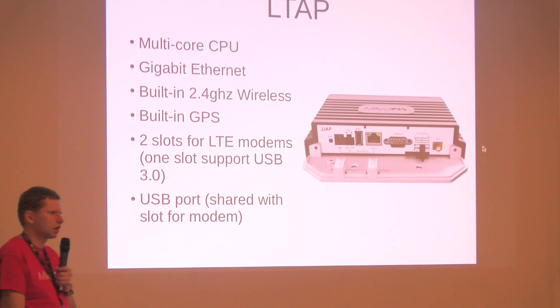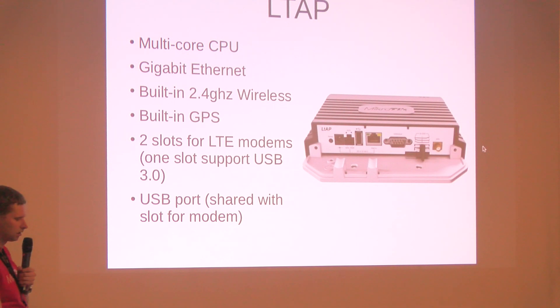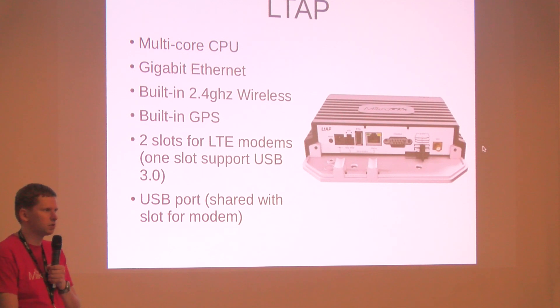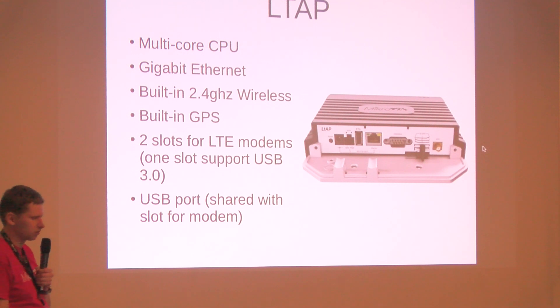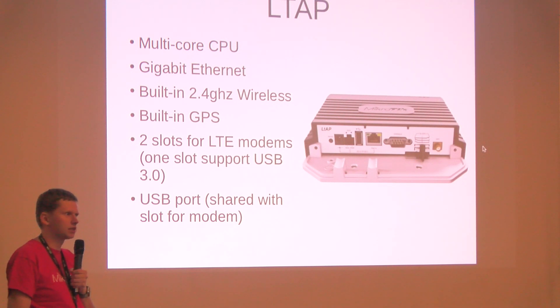One of the slots has faster USB support — it supports USB 3.0. So if you have a mini PCIe module that supports this, you will be able to utilize that. There is also a full-size USB port in case you have a USB stick, dongle, or subsidized modem you want to use. The unit also has plenty of options for drilling and mounting SMA connectors for external antennas.